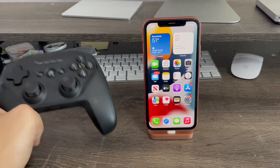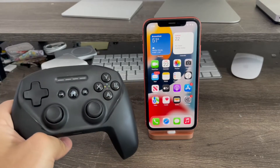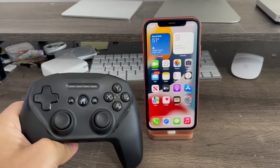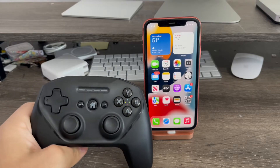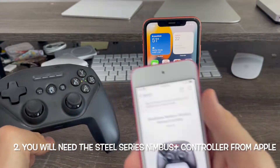Second of all, you'll need a specific game controller to work with the iPhone. I've tried Xbox controllers before, and the iPhone did not recognize it — it wouldn't even connect or show up in my Bluetooth settings. So for it to work, you'll need the SteelSeries Nimbus X controller from Apple.